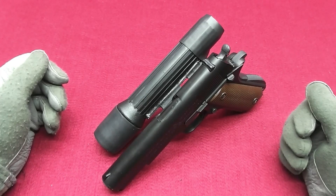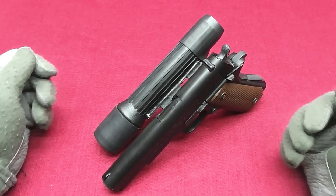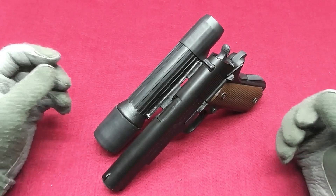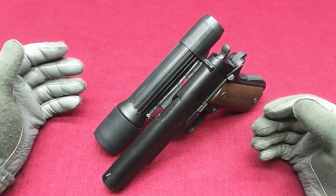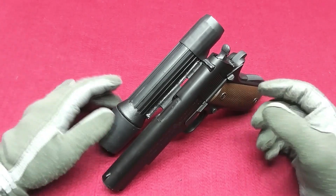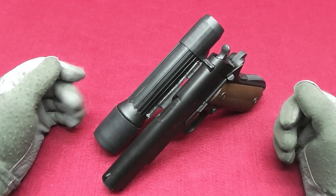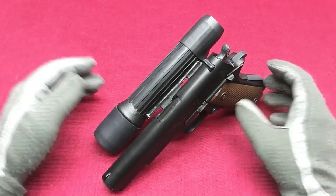Here it is, all set up. It's huge, it's bulky, and it's so 80s. I haven't seen anything so cool for a long time. The first time I saw this, I knew I wanted to have such a setup. It's just so cool.